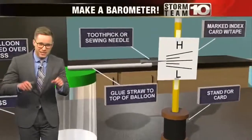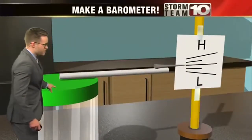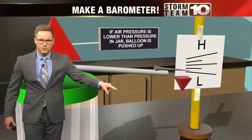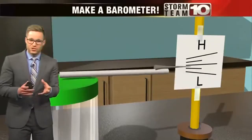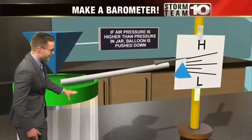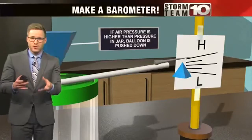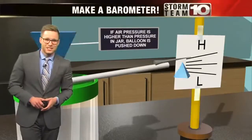When the air pressure is lower, the balloon should expand, and it pushes the straw and the needle down toward low pressure. When the pressure is high, the balloon should suck in, pointing more upward toward high pressure. This is something that you can see results with as quickly as this weekend.